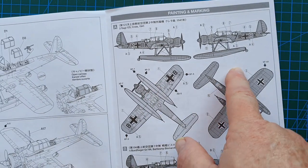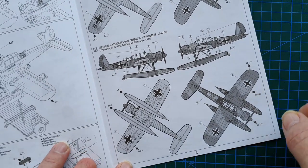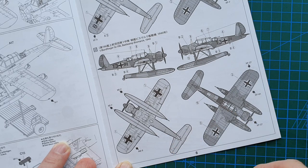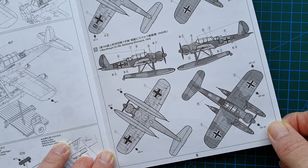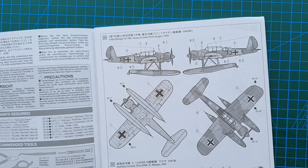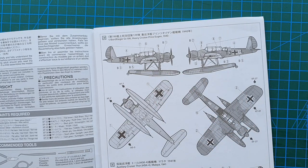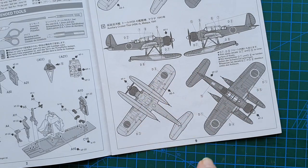The first scheme is Crete 1941, which would probably be a land-based aircraft. Then you have an Arado from Bismarck — fairly straightforward, paint scheme fairly standardized as far as German aircraft are concerned. Over the page you have the heavy cruiser Prinz Eugen — again, standard German aircraft painting: black green, dark green, light blue underneath.